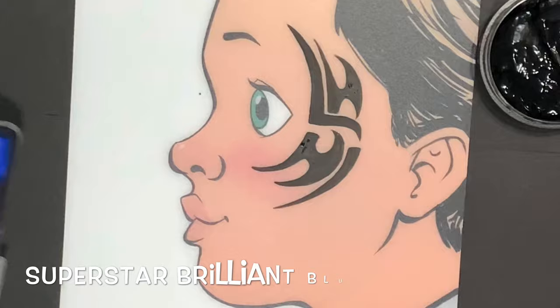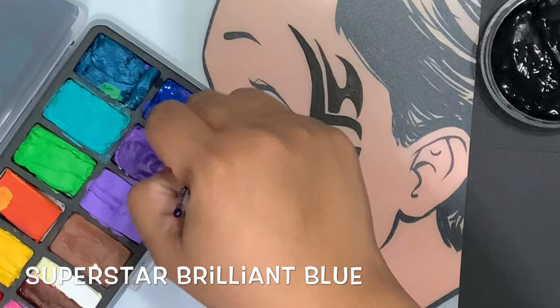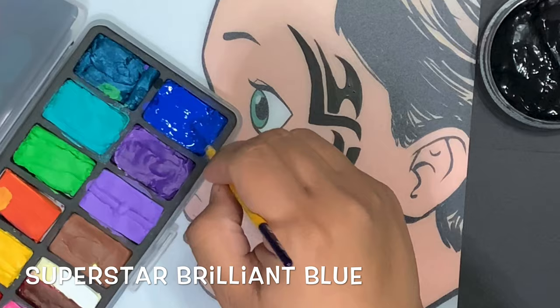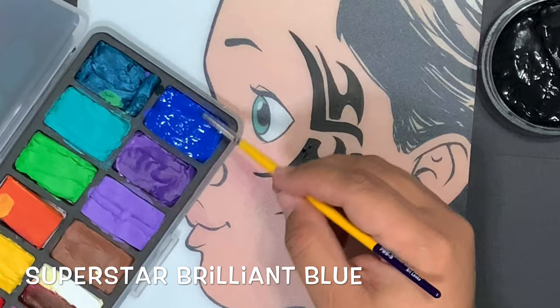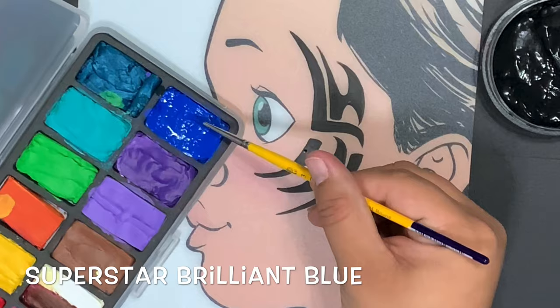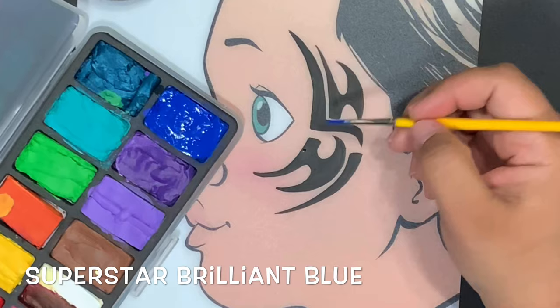Now that I've washed off my round number three, I'm going to bring some water over to Superstar Brilliant Blue — it's a really gorgeous color. You can also use teal or lime green. What we're going to do is create a shine on this tribal, and we can do that because the design is already dry. I'm going to create a creamy consistency — like if I was going to do a dot. Take a look at that brush — I've loaded it.